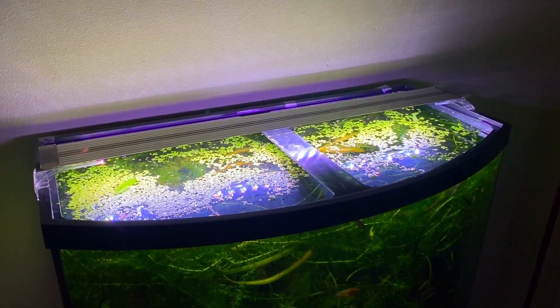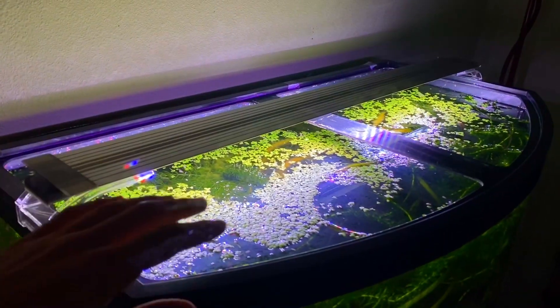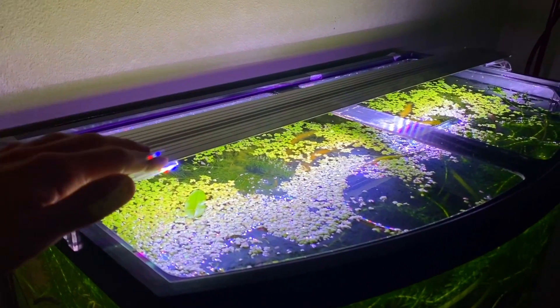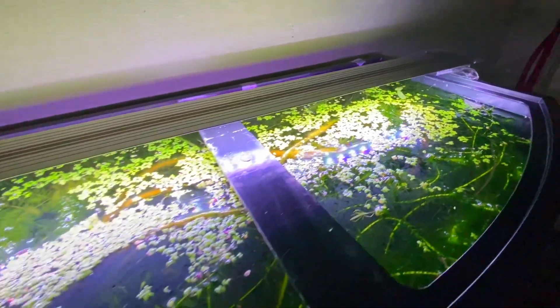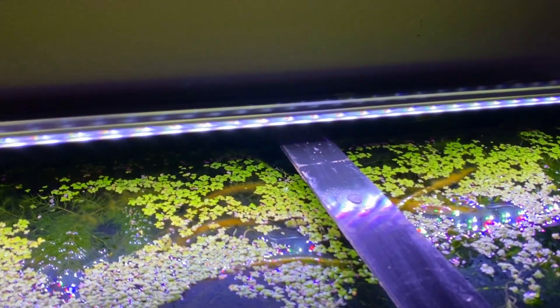Here is the light. I currently have it on my 36 gallon bow front aquarium. Usually I have a lid on this tank with a hood for the light, but for the purpose of this video I took it off so you guys can see the light a little bit better. I have the 30 inch version and it goes for around $78 on Amazon right now.